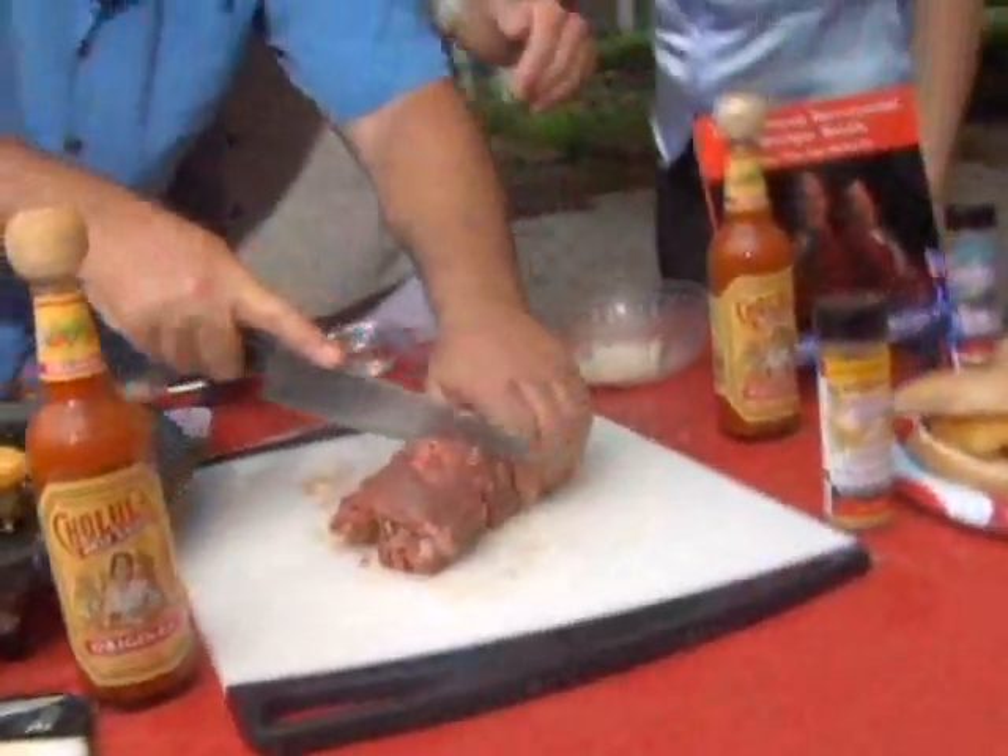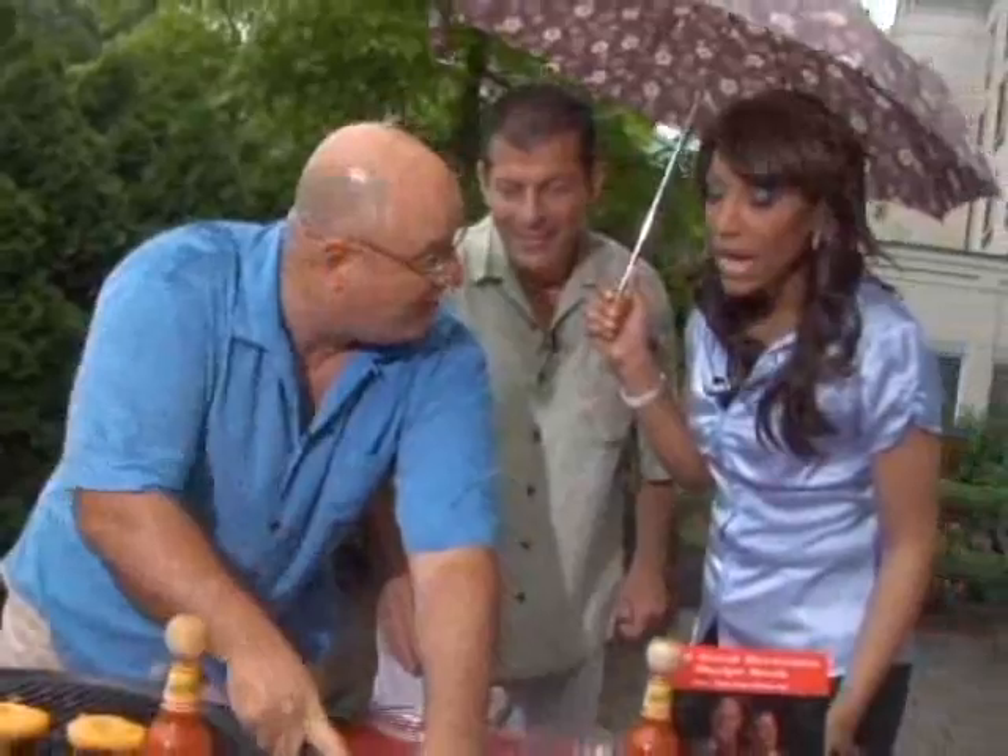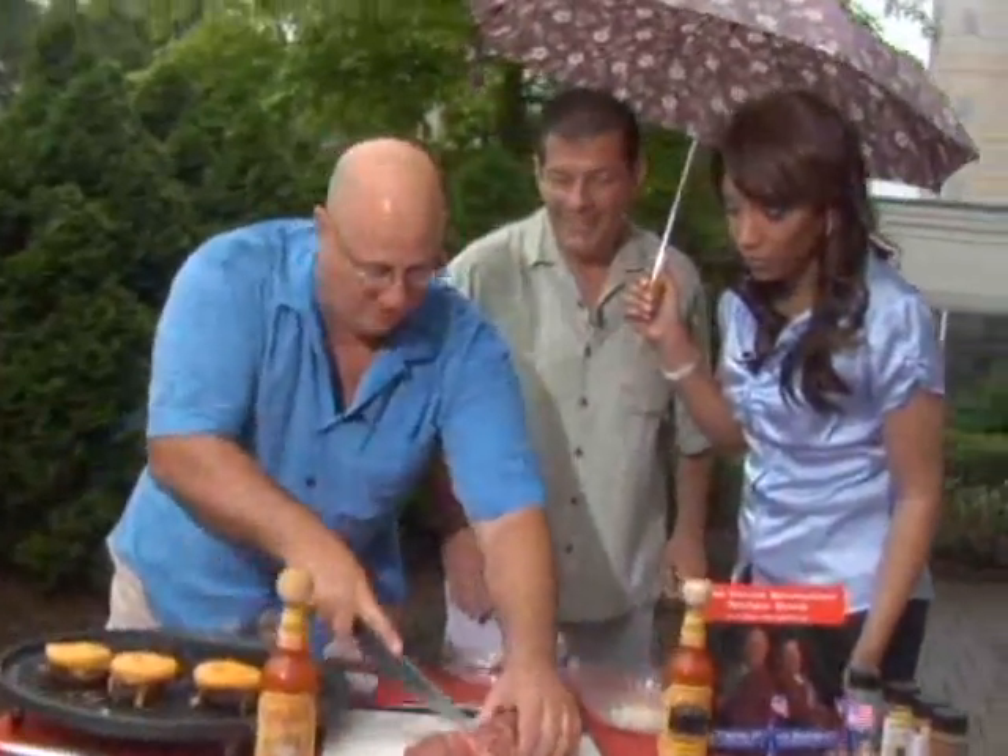Steve's a professional — he can cut anything. But you'll see how it does push down. If it was a little frozen, it would be nice and simple.